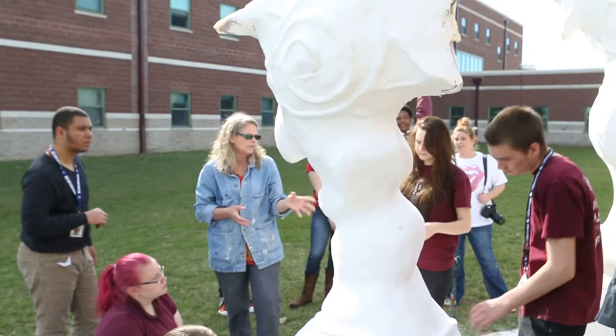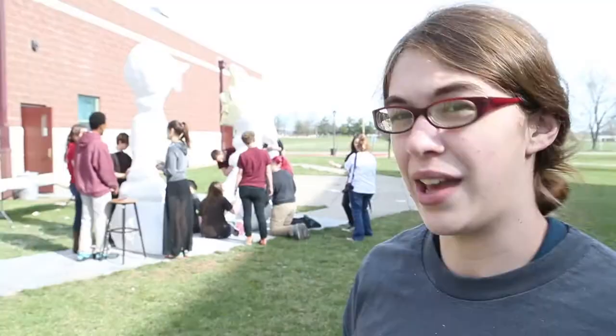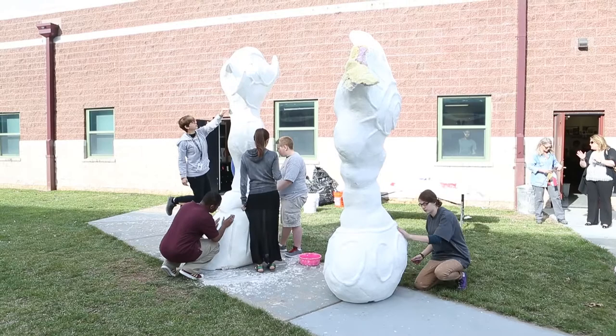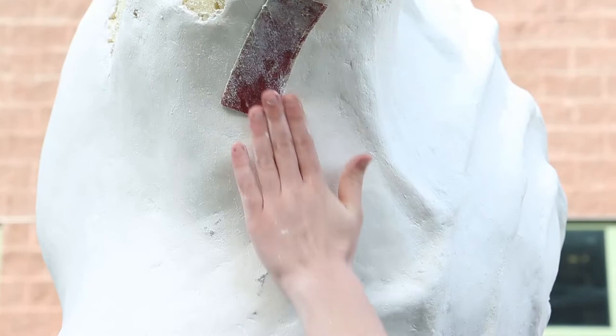To get to this point, we had the wood shop students help us create a base. We used foam, wood, a little bit of fondant, and styrofoam. After that we mixed up a bunch of plaster and we've just been slowly putting it on and sanding it, making the surface a little bit more smooth and easy to work with.